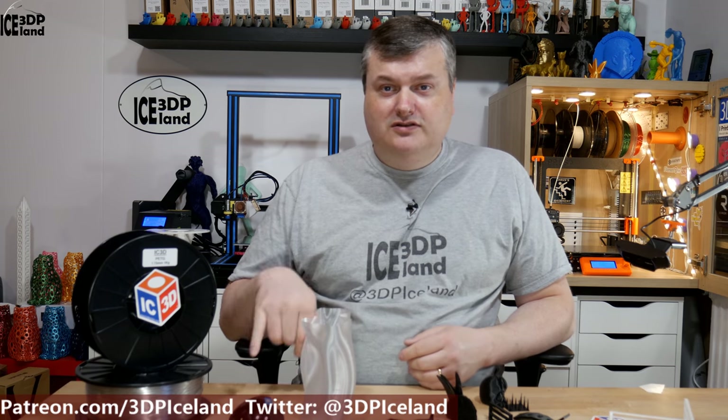This is a PETG filament from IC3D and I want to put out a disclaimer. I got the clear filament as a gift from IC3D during my visit to Earth. I'm seeing IC3D come running to me with a filament spool and he gave me the clear filament, and I bought the black one with my own money. No money exchanged hands. I bought the black one and was given the clear one. But I printed out several things with this filament and I'm going to show you the results.